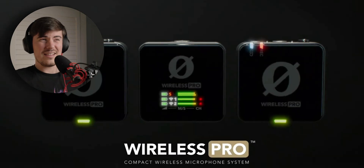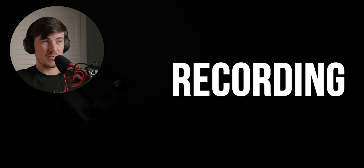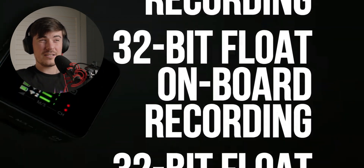Rode just announced their brand new Wireless Pro microphone system and honestly I think it looks pretty sick. I think there's an argument for it to possibly be one of the best value microphone systems out there at the moment on the market. In this episode of the Tech Focus podcast we're going to cover the Wireless Pro's main features, the price, and a little comparison to the other competitors on the market. So without further ado let's crack on.